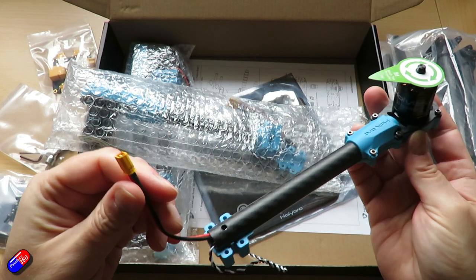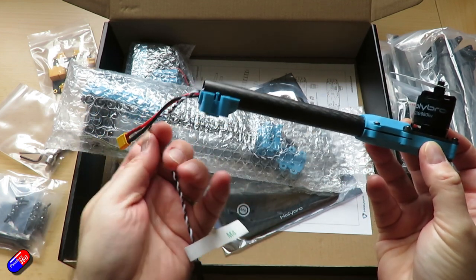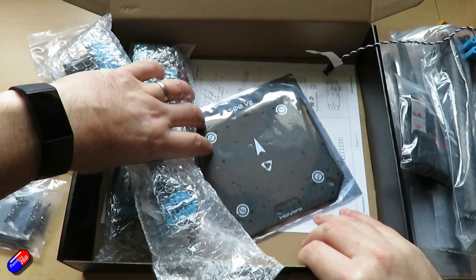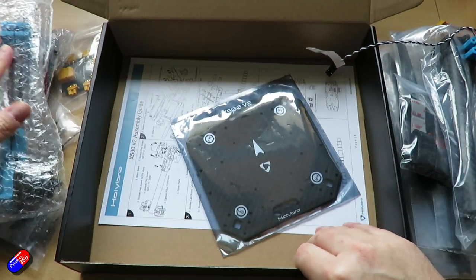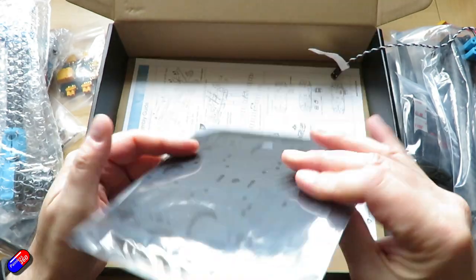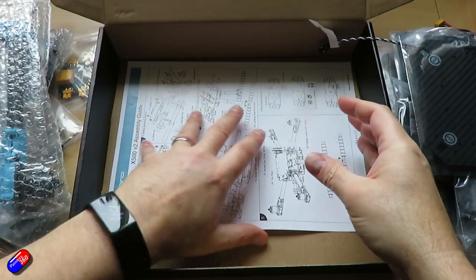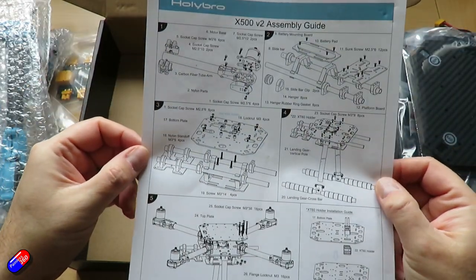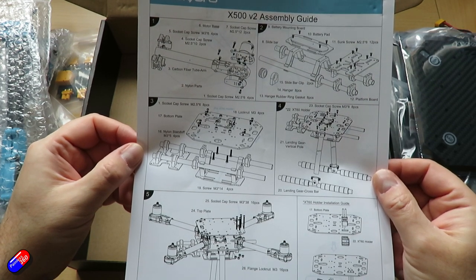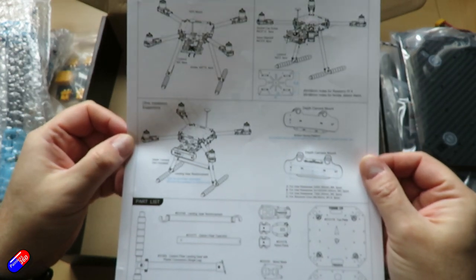Inside the kit we have the X500 V2 frame kit itself, and it comes with the motors and ESCs. The motors are Holybro 2216, 920kV motors — two clockwise, two counterclockwise — very similar to the kind of stuff in the older DJI Phantom. The ESCs in each of the arms are BLHeli-S 20 amp ESCs, built in at the end of each arm with just the power connector and the flying lead which goes into the flight controller, all very clearly labelled.